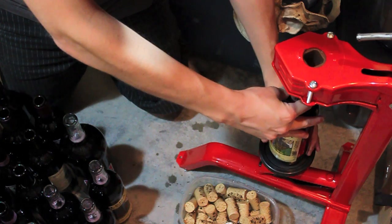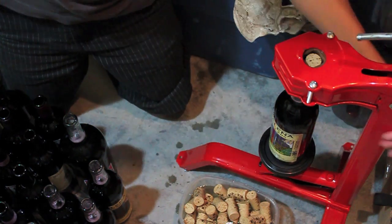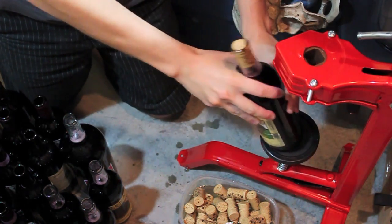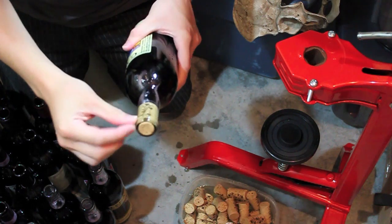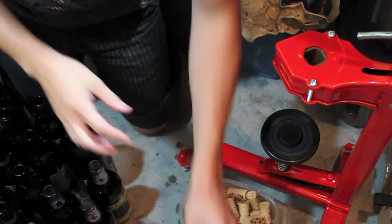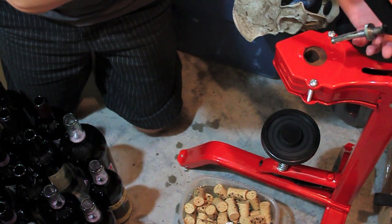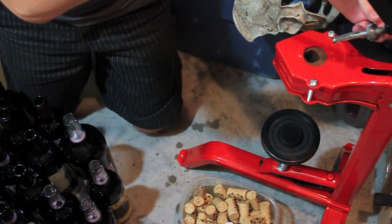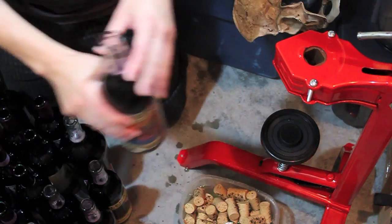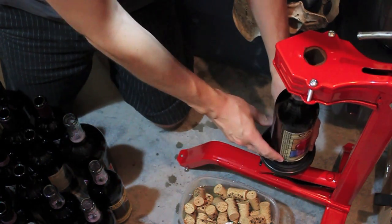So with a floor corker, this is adjustable. You pretty much put it in, line up the bottom like so, take your cork, put that in there, give it a squeeze. And there you go. It's coming up just a bit off the rim there, so I'm actually going to adjust the plunger here — we're going to make it go down just a little bit further. Let's try another one. I'm trying to cork in the reverse order so I know which bottles may have a little bit of lees in them.